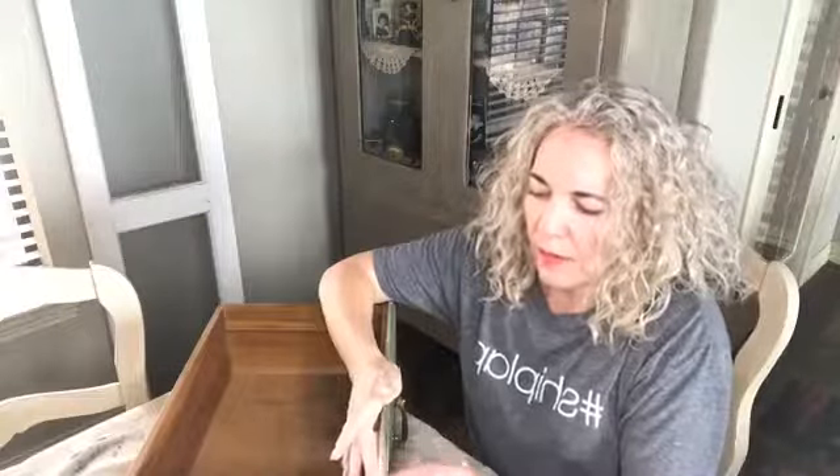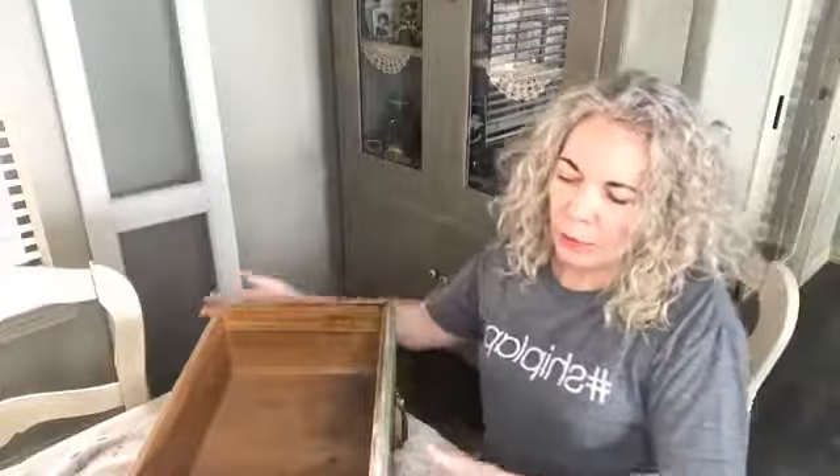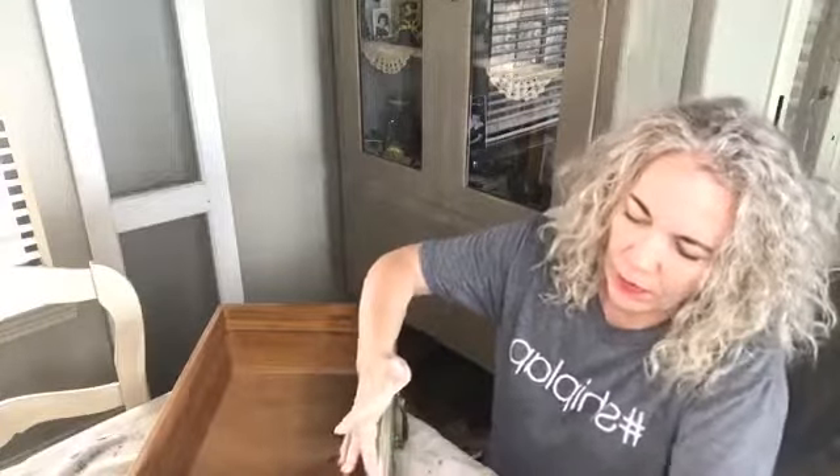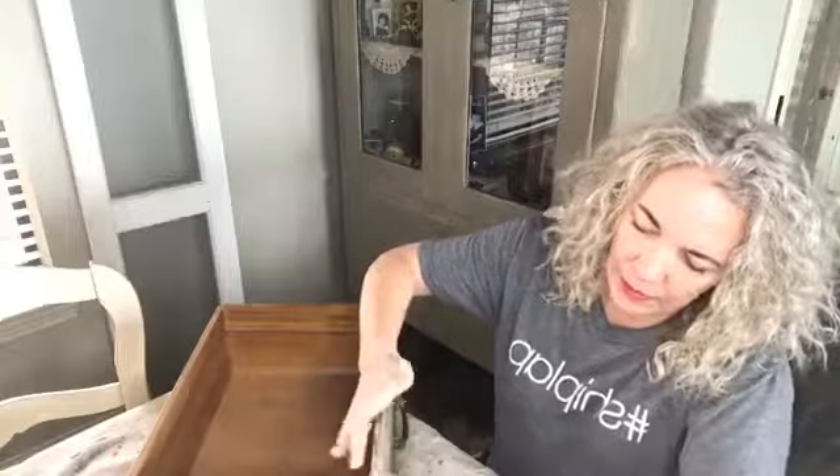This one is not as smooth as the purple one because I didn't build it up as much. So what I'm going to do is smooth it with the finer grade sanding block.